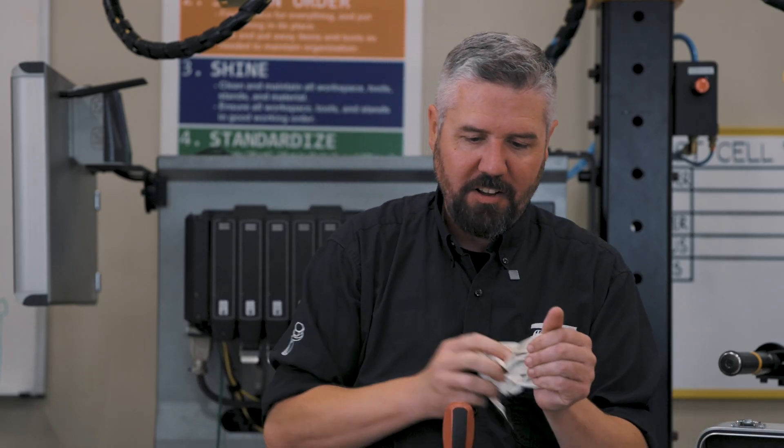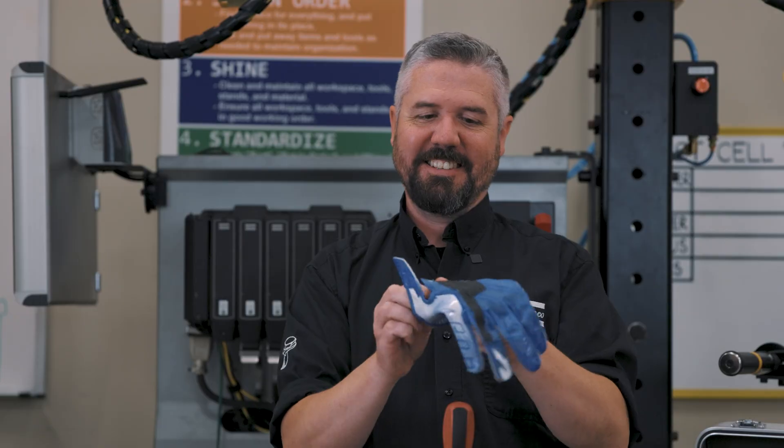Now we have the football receiver's glove. This thing has got some grip.